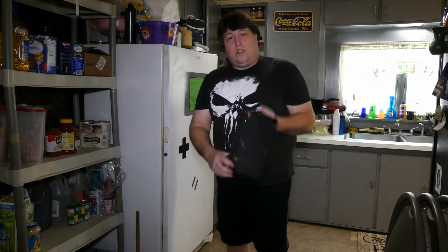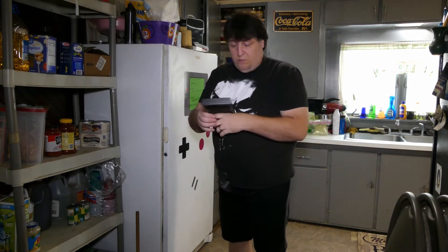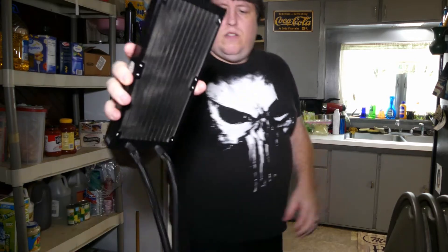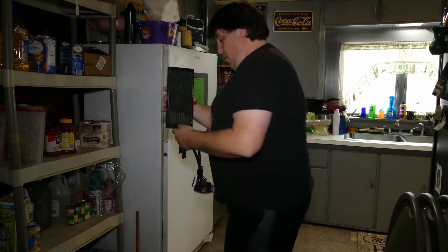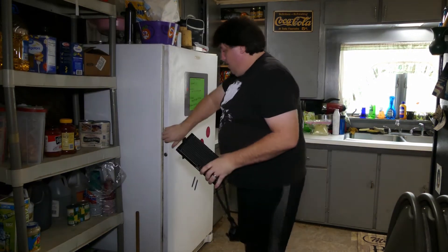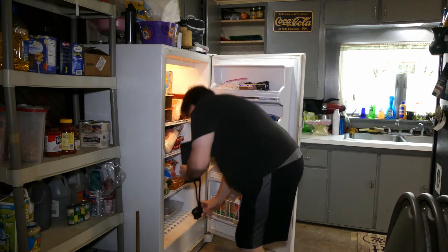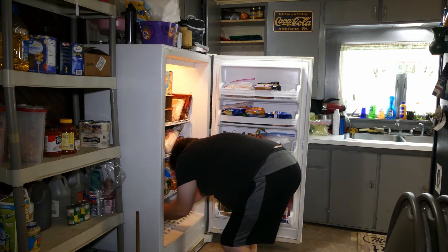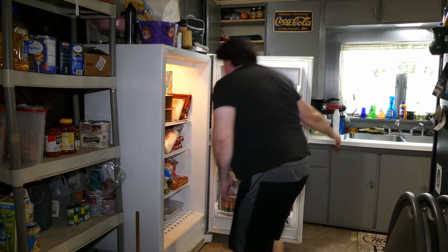Down here at the freezer, getting ready to stick this in the bottom — that's probably the coldest part. I'm going to try to position it so that the air stays out of the pump and in the radiator, because there is a little bit of air in there. All right, it's in the freezer. It's about quarter after one on a Saturday, so I'll come back tomorrow at quarter after one to check on it.